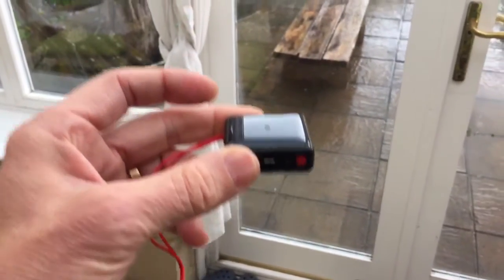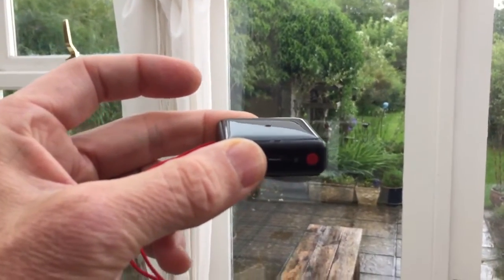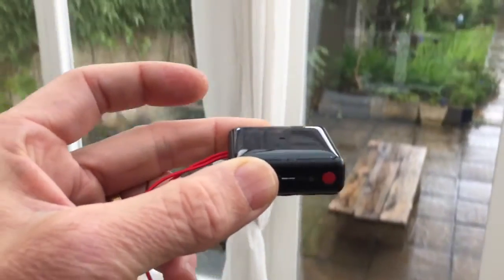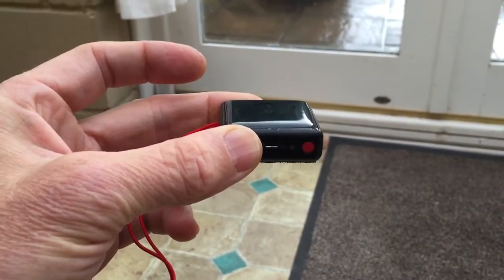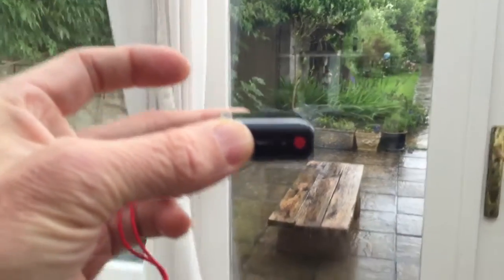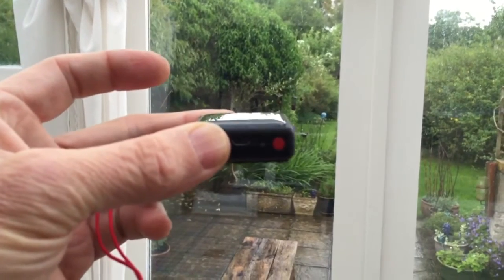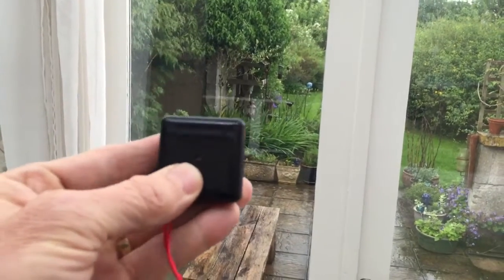So here we go. See how sensitive that is. That's how sensitive it is and how lag free. Amazing. Looking forward to flying with it — all in a tiny little package like this.